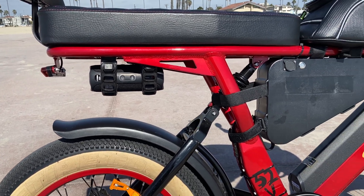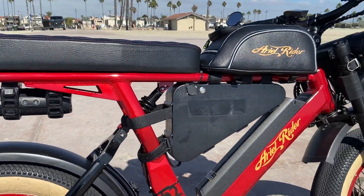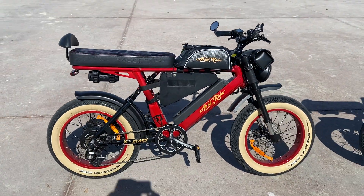We both ride around and get our sound synchronized, which is pretty cool. Anyway, I wanted to show you guys my wife's bike, and I also have something new to showcase.